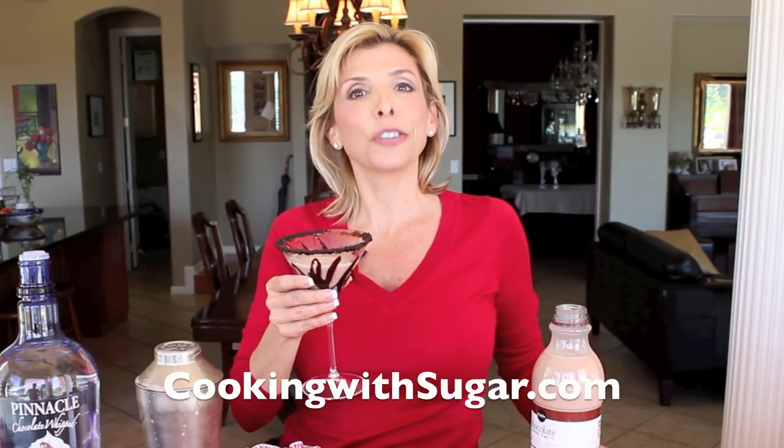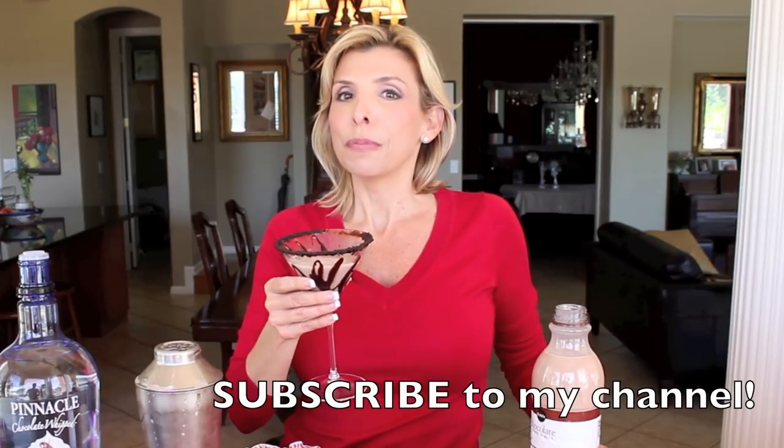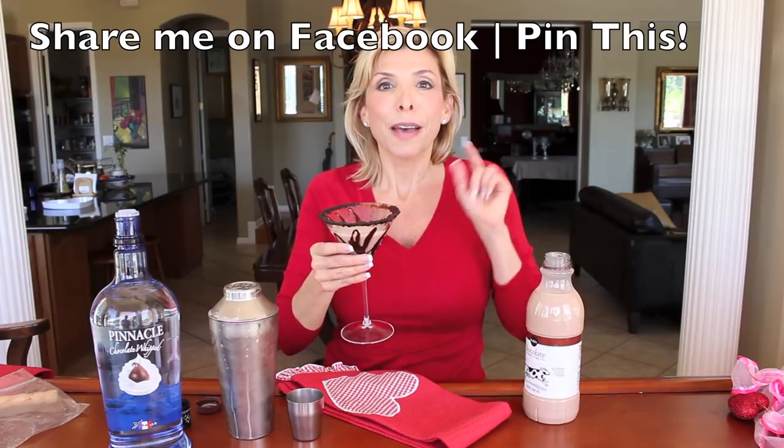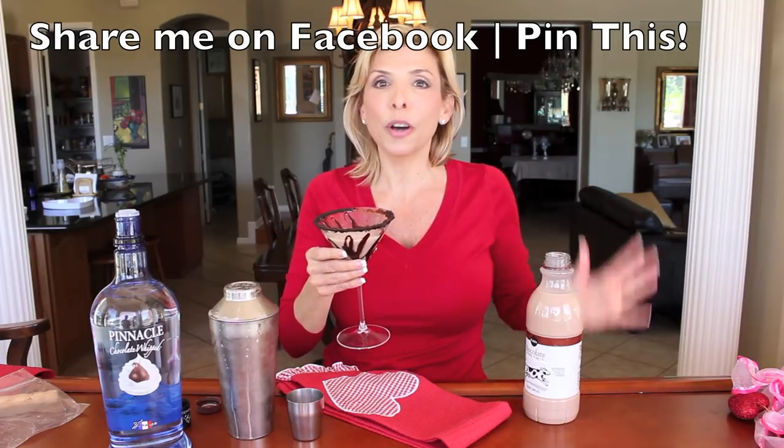For more recipes like this, be sure to log on to my website at cookingwithsugar.com. If you're not subscribed to my YouTube channel, be sure to subscribe. And make sure you share me on Facebook and be sure to pin this recipe because I know people are going to love it. I hope all of you have a wonderful Valentine's Day. I love all of you, and I appreciate your feedback and your support — if it wasn't for your support, I wouldn't be doing any of these videos. So have a wonderful Valentine's Day. Cheers.